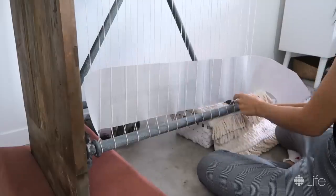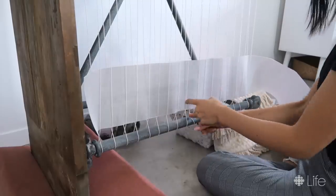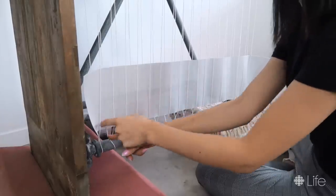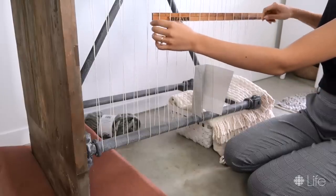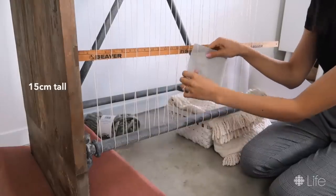Starting at the bottom, I wove in a stiff material — poster paper would also do fine — to make sure we have enough string at the bottom when we're done to finish off the ends. Above that I wove in a yardstick, which has no risk of bending, so it helps to lock this whole area in place. All of this was about 15 centimeters tall from the bottom.